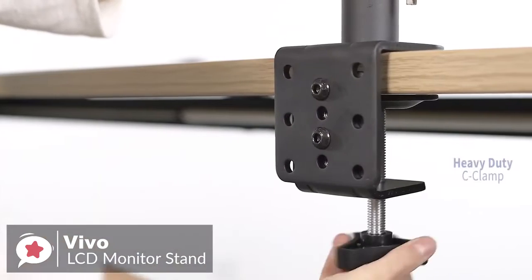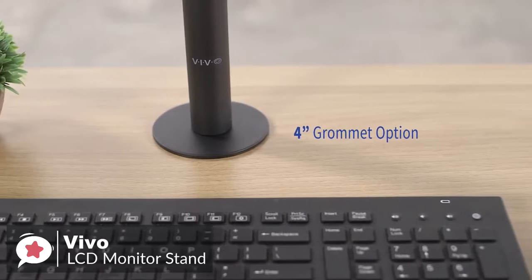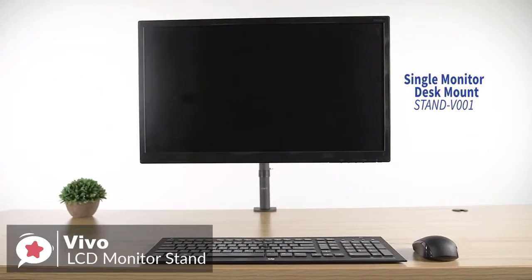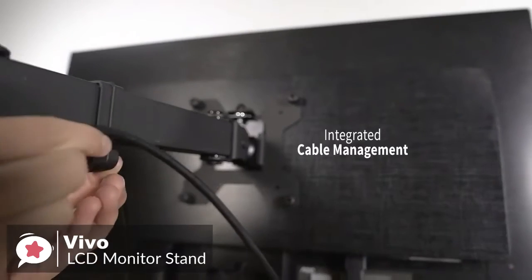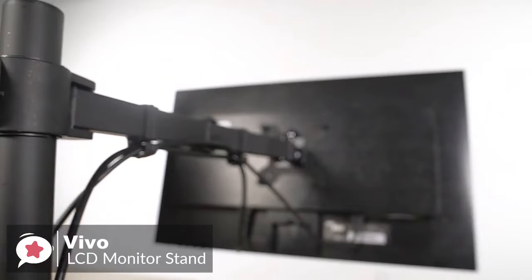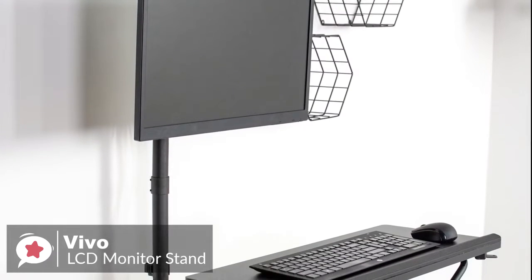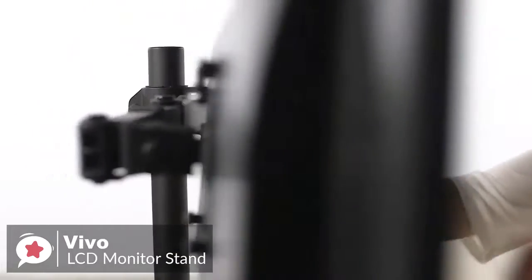Additionally, it comes with a desk clamp and an optional grommet mount in case you already have a hole in your desk. The stand will suit any environment, be it an office cubicle or a gaming station. Installation is straightforward — simply mount the monitor using the VESA plate and get going. We also like the detachable cable management clips that snap onto the arms and center pole, keeping AV and power cords clean and organized. Overall, the Vivo Stand V001 supports screens up to 27 inches, though any display weighing less than 22 pounds should be fine, which includes most modern 32-inch monitors. This stand could be your best buy.